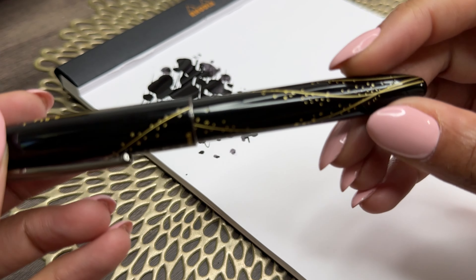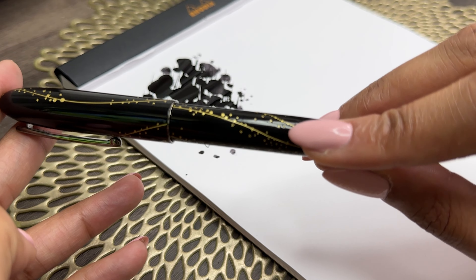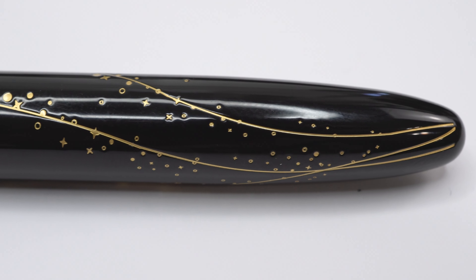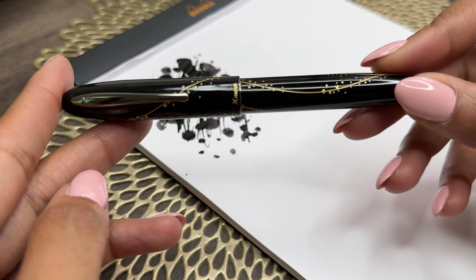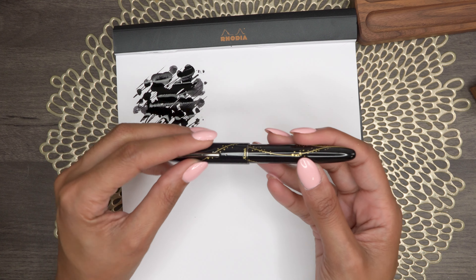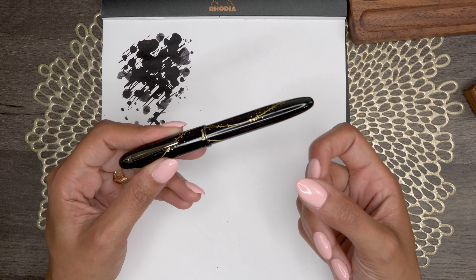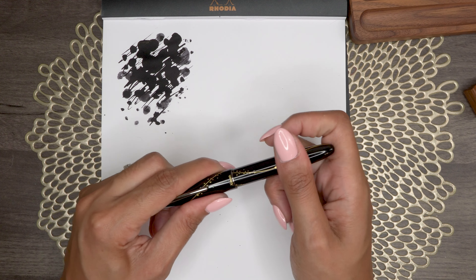So this is the Golden Galaxy colorway and you can see some really pretty design elements on the pen. It's not just painted on top — it is etched in there, you can feel the indentations. It definitely has a more elevated look without that higher price point. The body is more of a cigar shape and it does have a clip, though the clip is not very springy — just something to note.